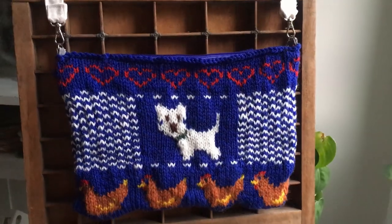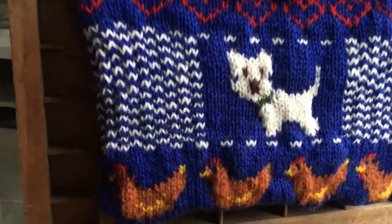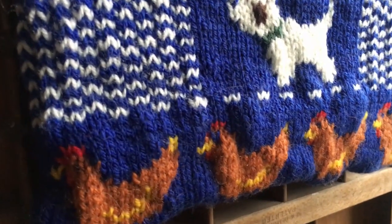So this is how the bag turned out. I hope you enjoyed this tutorial and I hope you're going to try it out. Thank you so much for watching, bye!